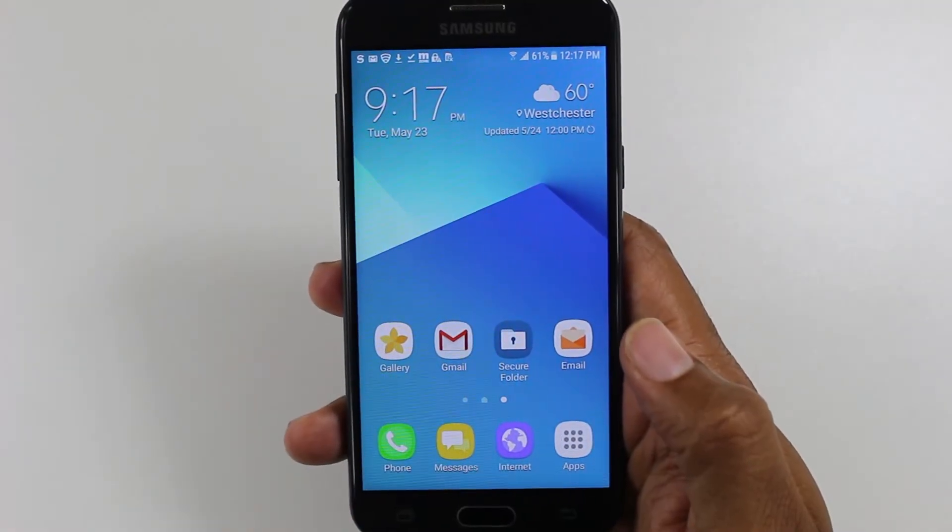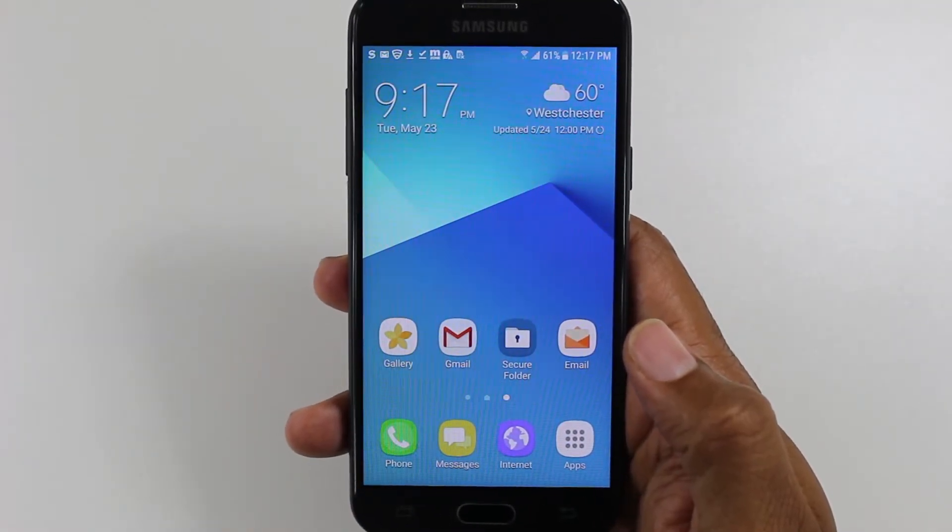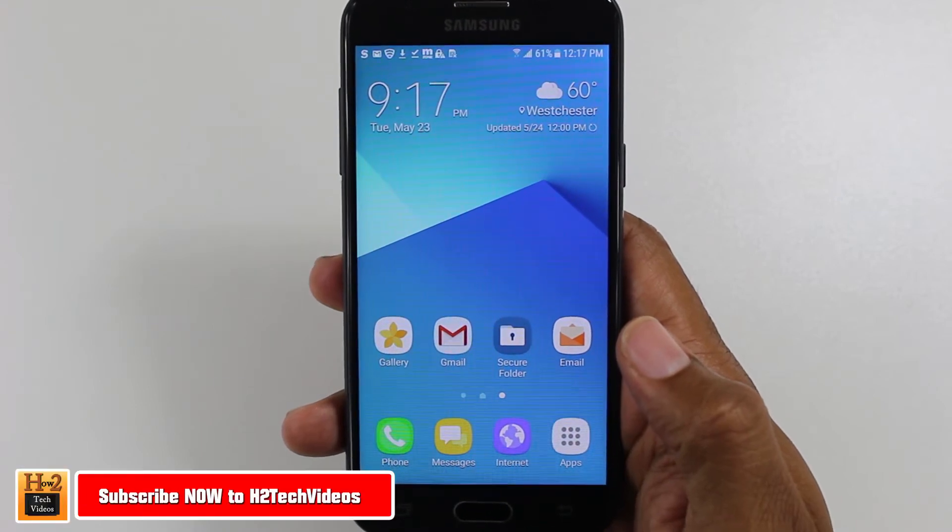Hey guys, Wayne here from H2TechVideos. Today I want to show you how to reset the new Samsung Galaxy J3 Prime back to factory settings.